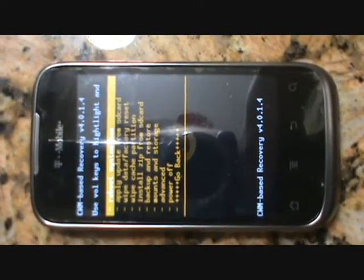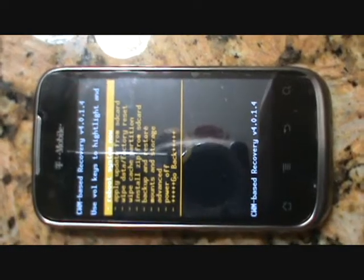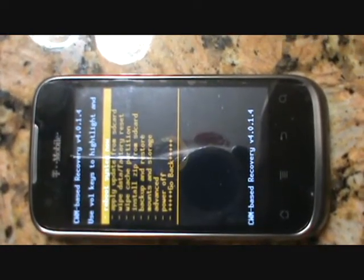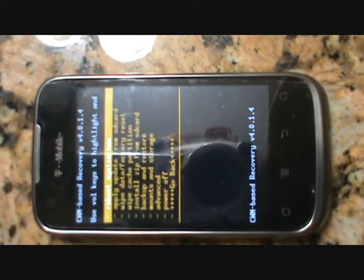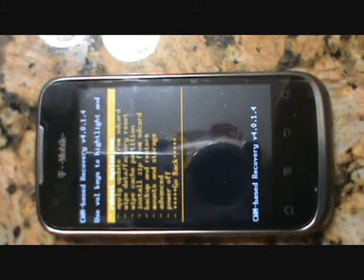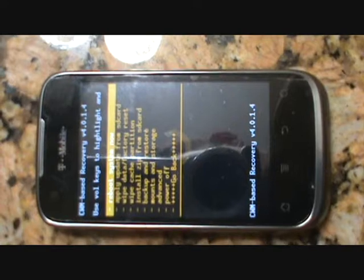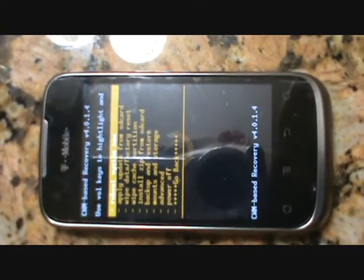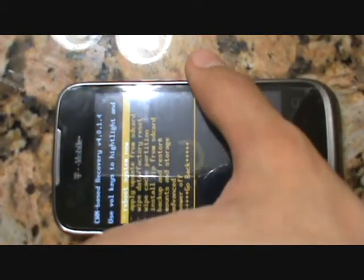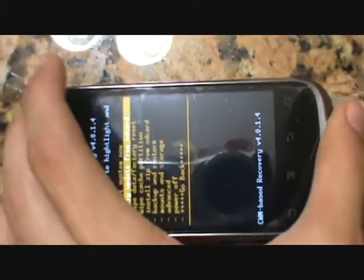So here we are in the Clockwork Mod Base Recovery. What we're going to do is get the update file — you can find it anywhere on the internet — to install the SuperUser app onto your Android. So once you have that, you want to have it on the root of your SD card, and you want to go down to 'apply from' — 'update from SD card' — which is the second one.